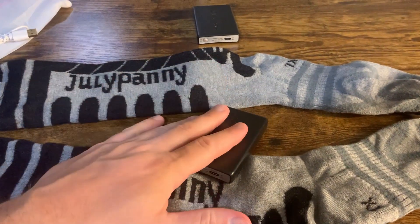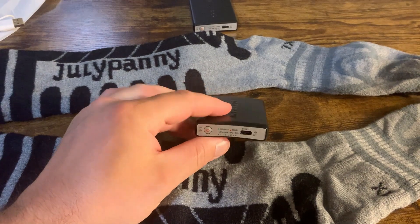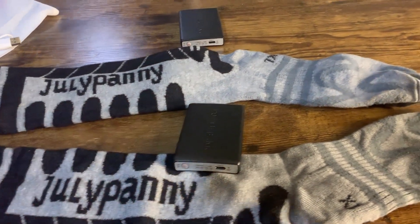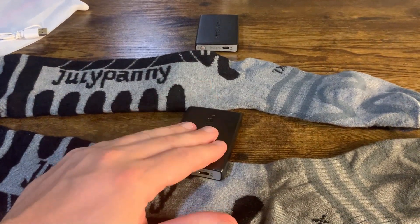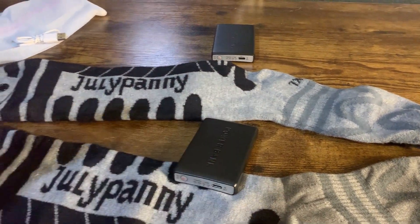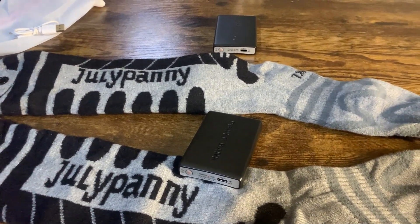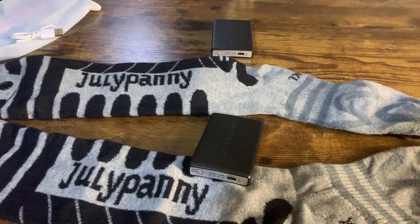One thing I really liked about these socks in particular is that the power banks here are 5,000 milliamp-hours. From what I could find, these were some of the most powerful power banks available, which means your socks will stay warmer for longer — they'll last longer because they have more power than other ones I found out there.